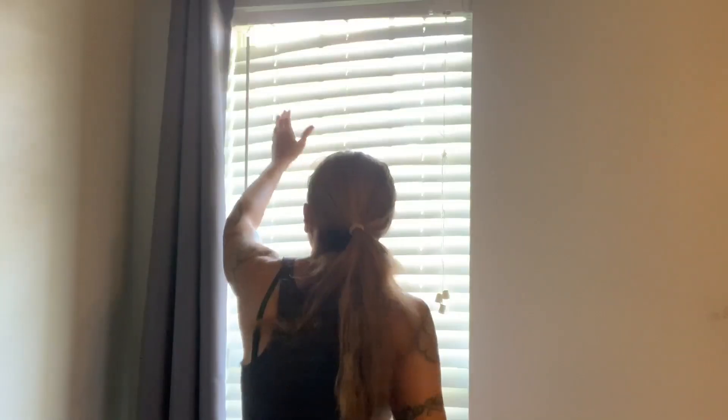Hey, good afternoon. It is so fun out there today — there's like a national weather advisory for the heat. So I think I'm going to do something indoors today. I noticed that the blinds in my bedroom window have been broken since we've moved in. The string is broken.